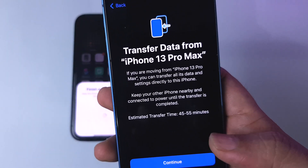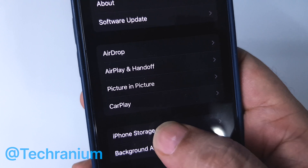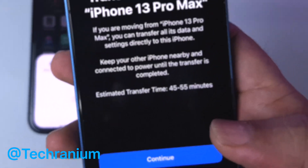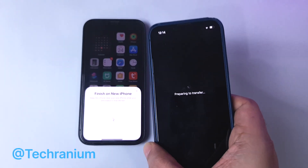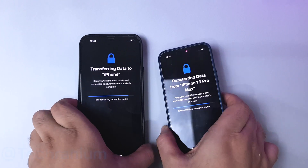Once the update is complete, it will show you the time it will take to transfer your data, which depends on the amount of data you have on your old iPhone. In my case it was around 86 gigabytes, so the remaining time was 40 to 45 minutes. The transfer process will continue on its own — just follow the prompts and respond accordingly. Please make sure to keep both phones close to each other the whole time.